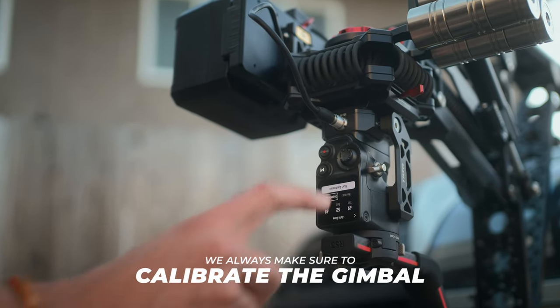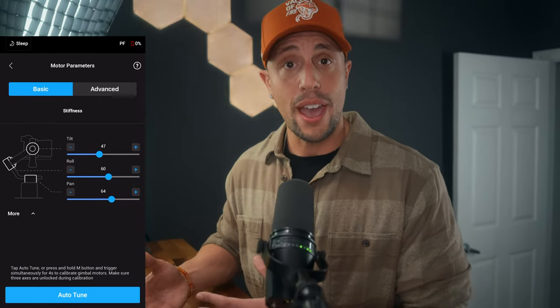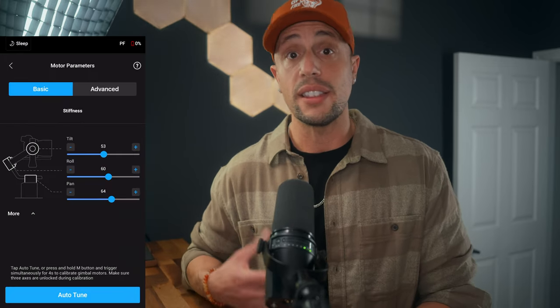Here are some tips we use — a checklist we go through before every shoot. Tilta recommends balancing the camera and lens before installing onto the Hydra Arm. However, I've seen YouTubers balance it once it's already on there. We've done both and haven't seen a difference. Either way, you want to run a calibration — whether through the app or by holding the front trigger and M button down until it vibrates — so the gimbal can properly calibrate each motor and put the necessary power to each one. After calibration, go into the app and boost your motor strength another 10%. This helps us out a ton.